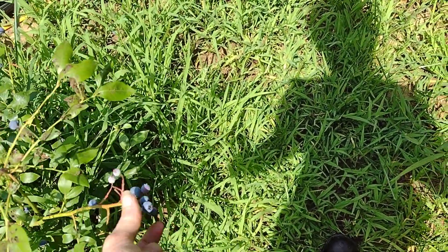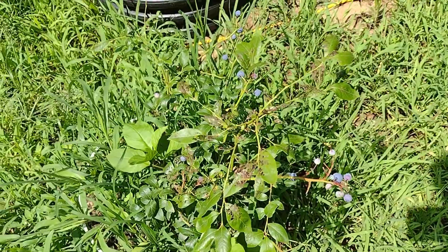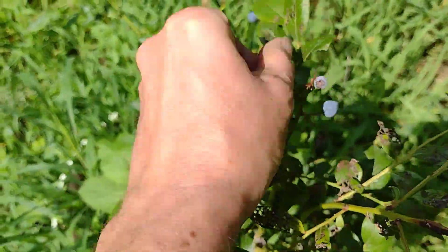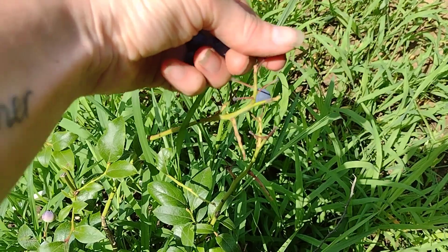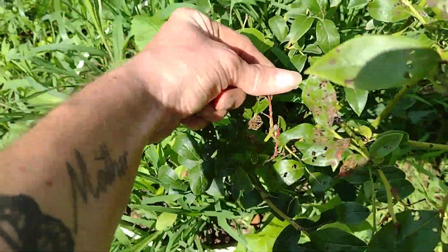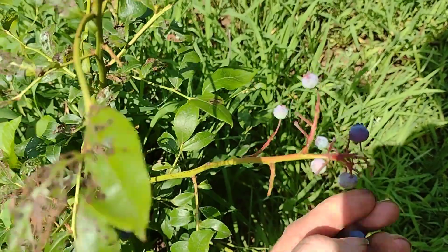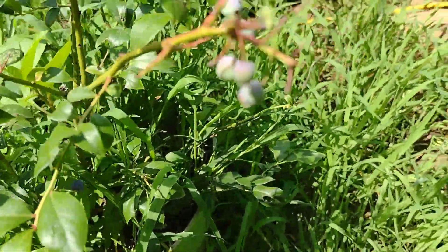I've got a couple blueberries here. Delicious! I figured these were done. I don't think I had any more on there. I need to weed this again. Nice — we're a little better today.